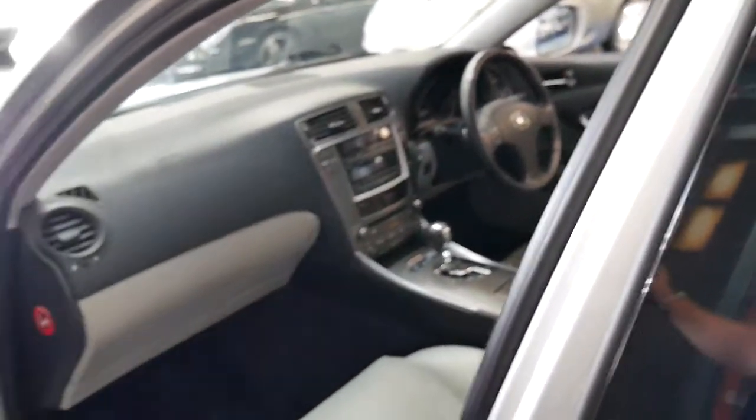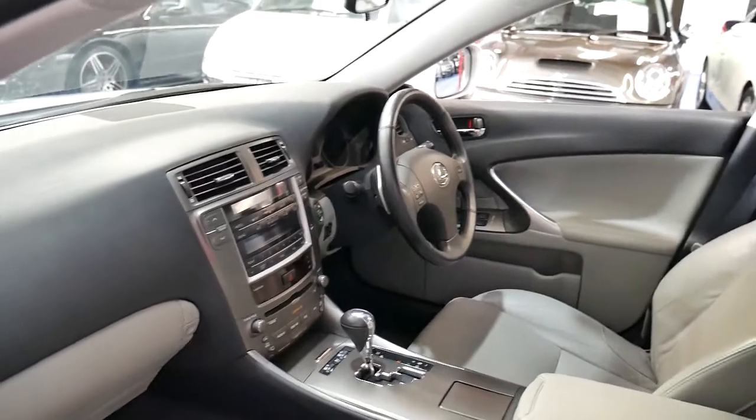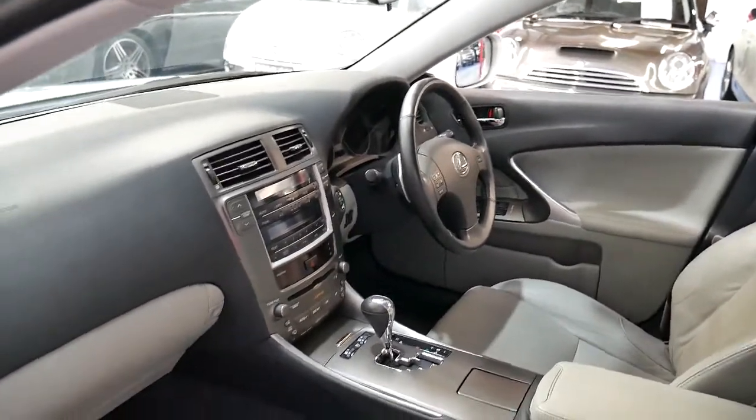The leather is in very good condition, it's got very good log books, two remote keys, heated seats, air-conditioned seats, and it's got the six-speed ZF gearbox on this model.